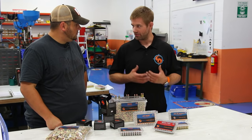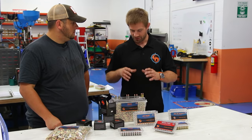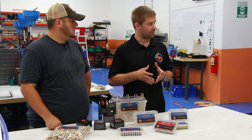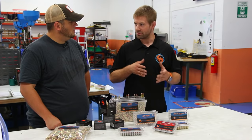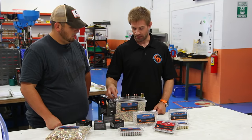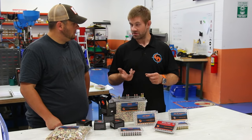The only thing that's different is the brass. From a manufacturing standpoint, what we do here is we assemble cartridges. We don't actually manufacture any of the component parts — we simply take component parts and assemble them as a factory new cartridge. That's a term you hear: factory new versus remanufactured. Remanufactured cartridges use brass cases that have been fired previously.